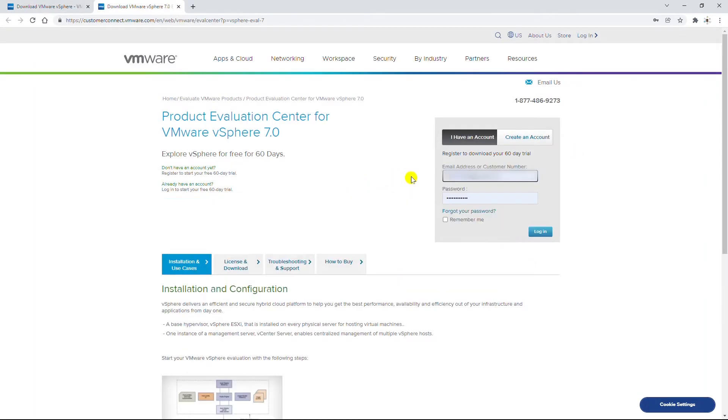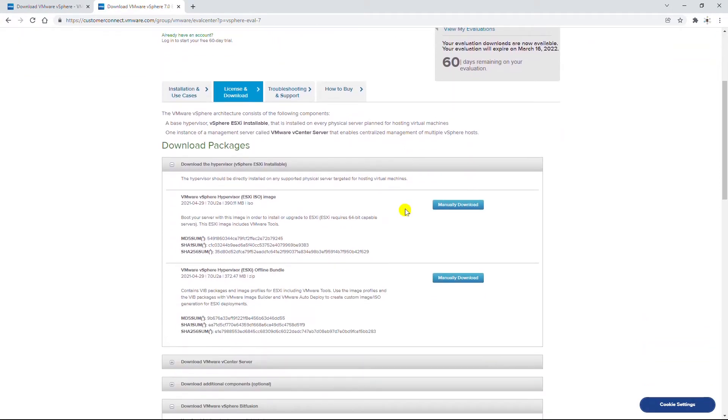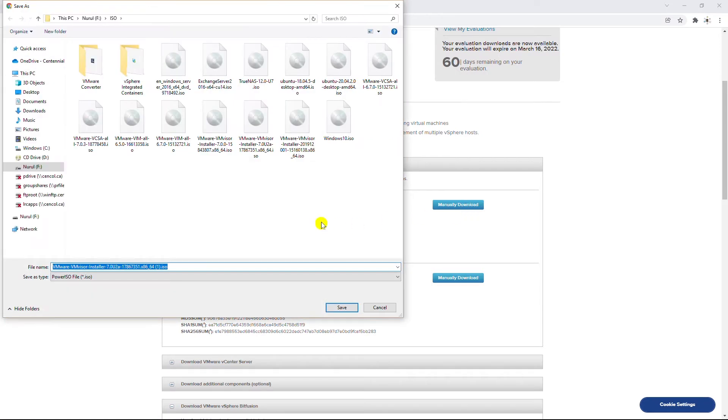It will ask you to either create an account or log in with an existing account. I log in with my existing account, then go to the download link and save the downloaded ISO image. I have downloaded an ISO image before, so I will cancel this download.